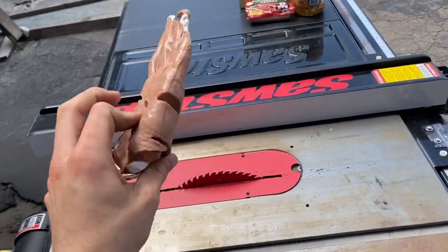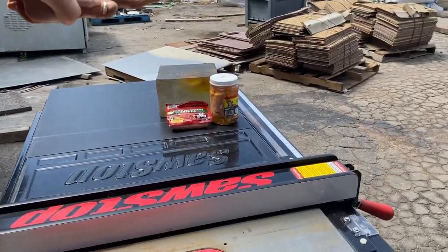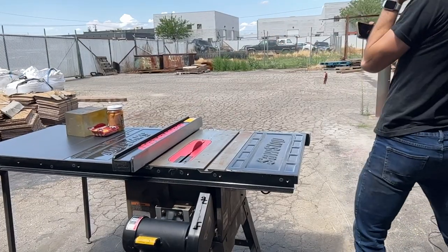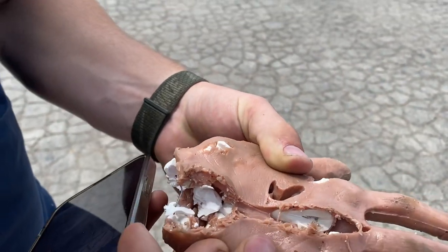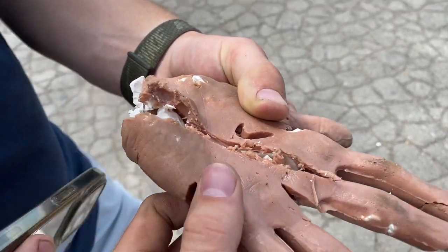We're going to start with the hand — because why not? And of course, safety first everyone. Oh, that one wasn't as bad. The first one — maybe the tougher gelatin kind of protected it better. I mean, that still sliced you open pretty good though. Yeah, that's a nasty wound there.